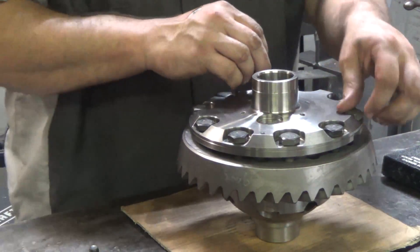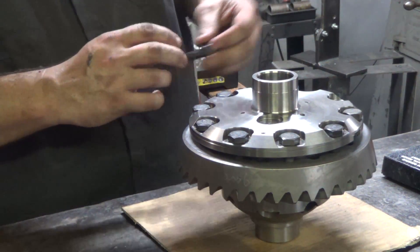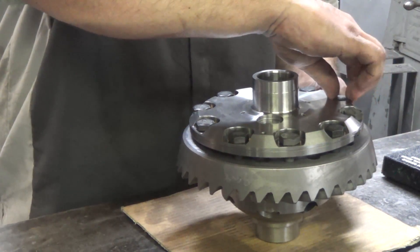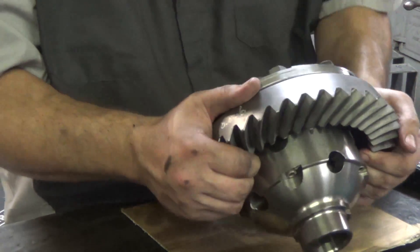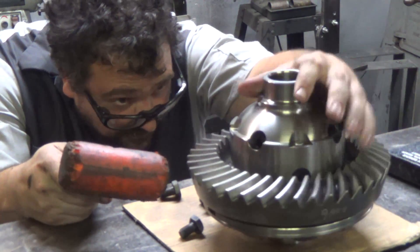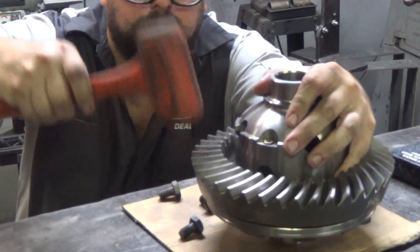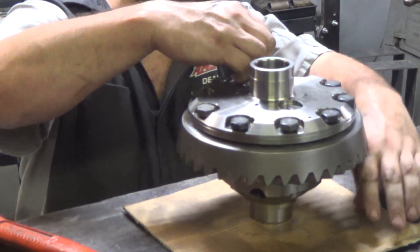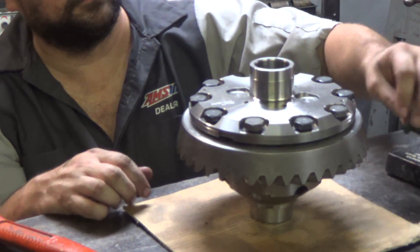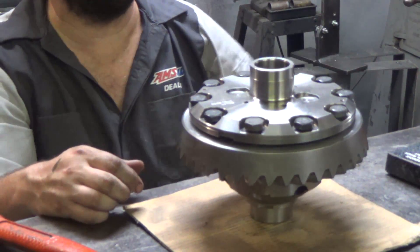Very tight fit it looks like, as far as how tight the carrier is on the actual ring gear. Some of these go right on, some take like a half hour.